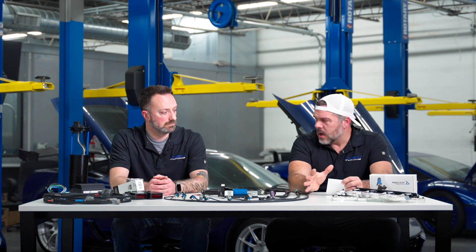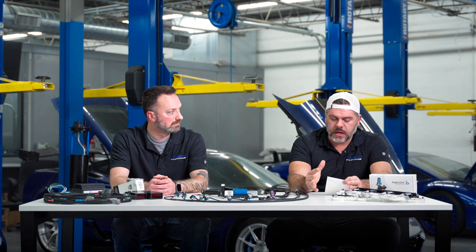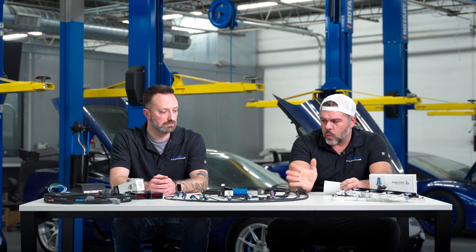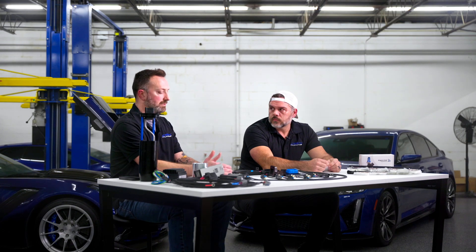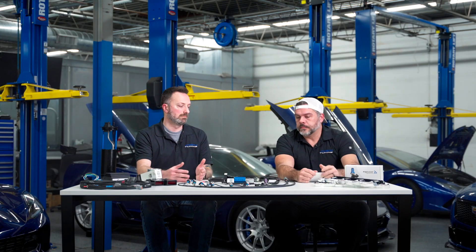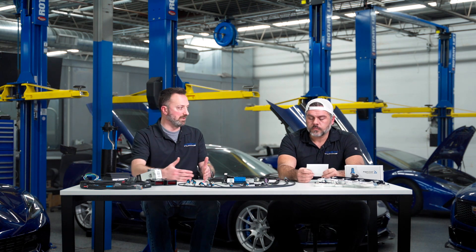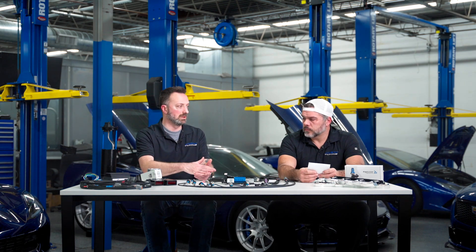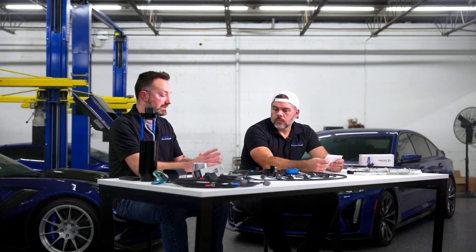Let's talk about the modes of control that are going to be available. The core of the boost control is based off of a table that gives you RPM versus throttle position. We don't use pedal position because that's just not how you're supposed to do it — it's more relevant to use actual throttle position. You've got this base table where you can set up your percentage: 100% is full closed, zero is full open. You can map your bypass valve to your throttle.